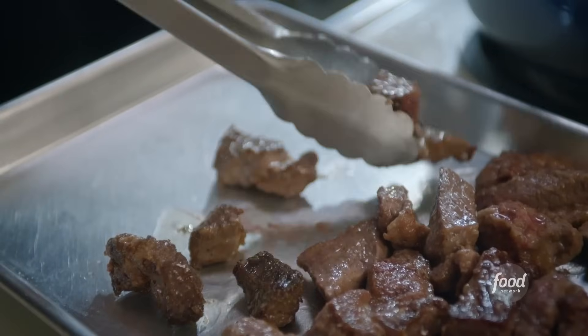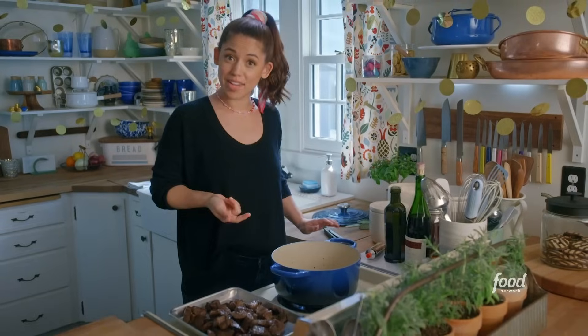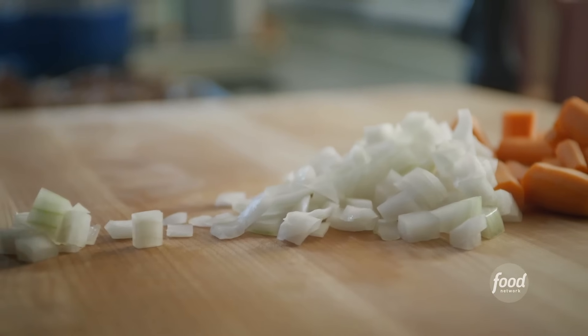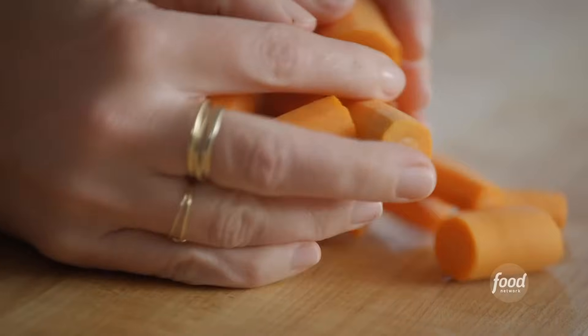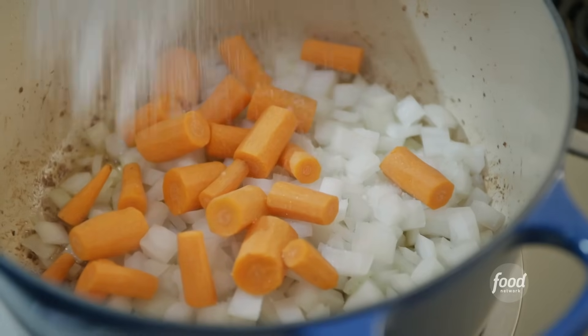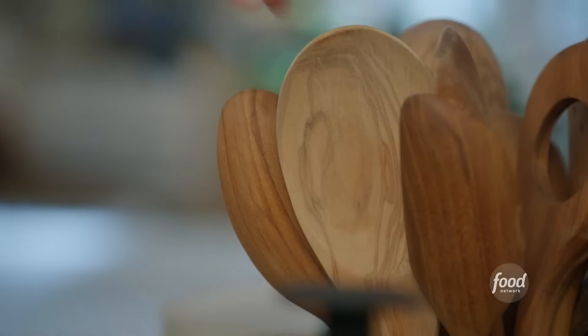That's some good color. Last batch of beef coming out. Next, it's time to cook the veggies. I'll add a little bit more oil to my pot, and then toss in my onions and my carrots.